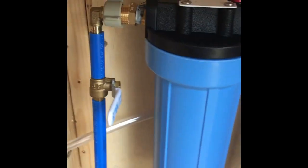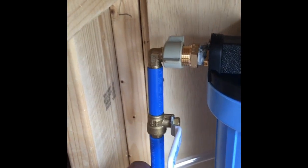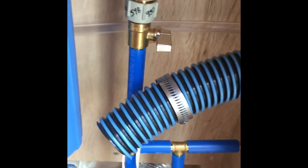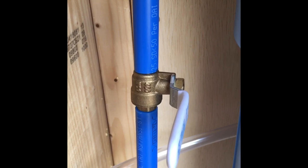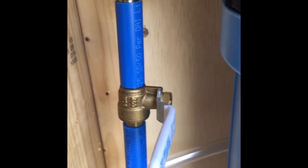I also put a valve over here so that if I'm bypassing the filter from the inside and I shut it, the water right here would want to come down, go around, and possibly come back up into the out — which we don't want. What I need right there is a check valve, a one-way check valve, and I don't have one, but I'll pick one up and that'll alleviate the need for that valve.